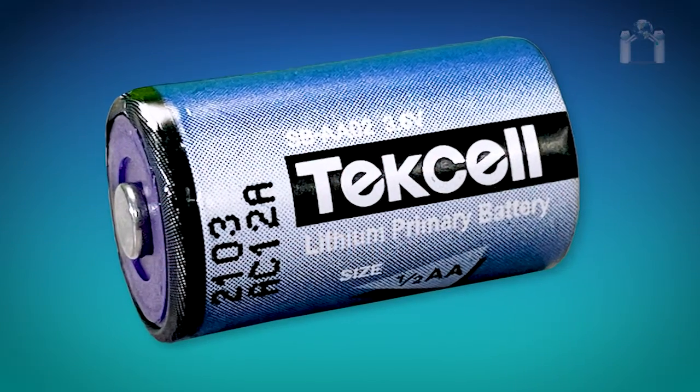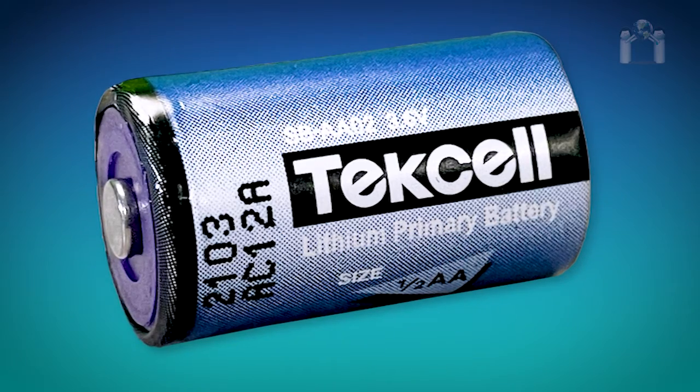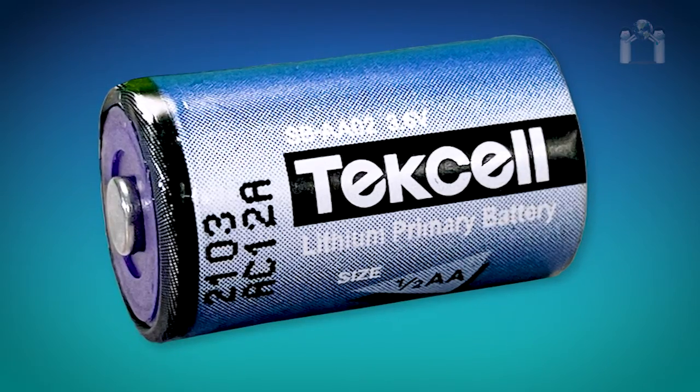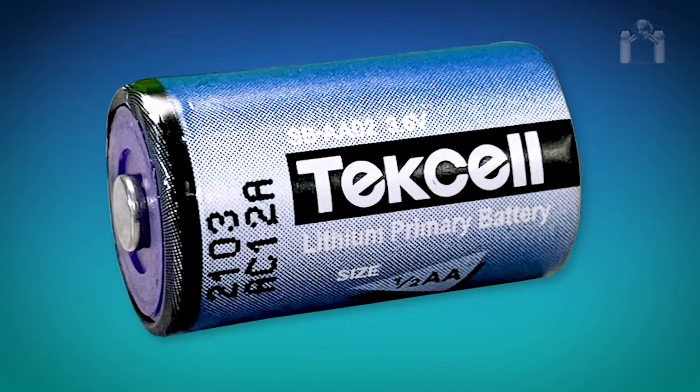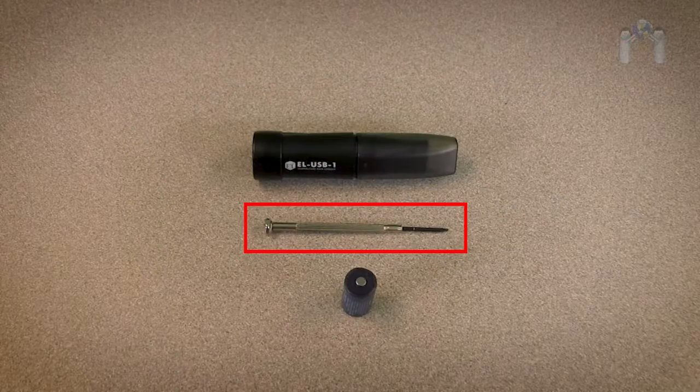To begin, let's talk about the battery. A one-half AA battery is included and pre-installed. However, if you need to install or change your battery, you will need a small tool to remove the battery cover. I find that a jeweler's screwdriver works best.